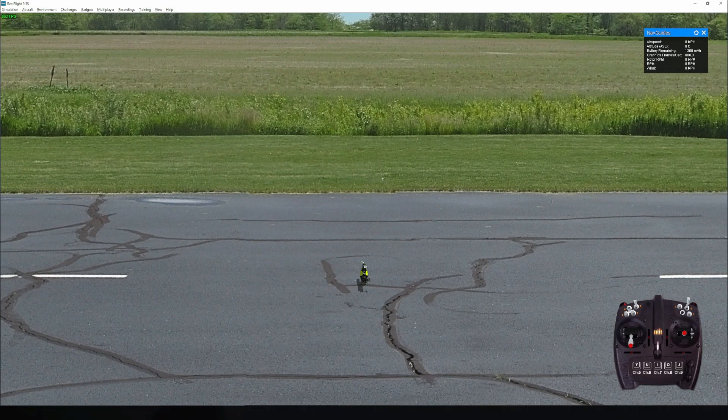That's it for my RealFlight demonstration. See you in the next video — if you're new to this channel, feel free to like, comment, and subscribe. Bye guys!